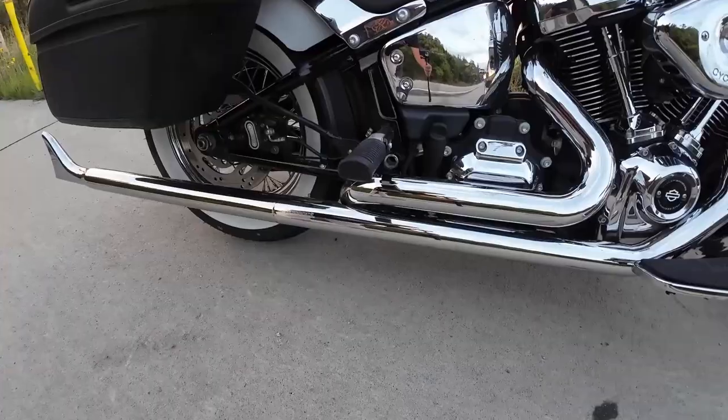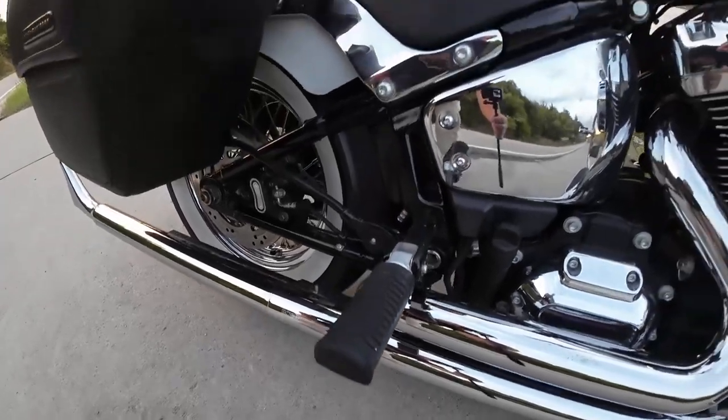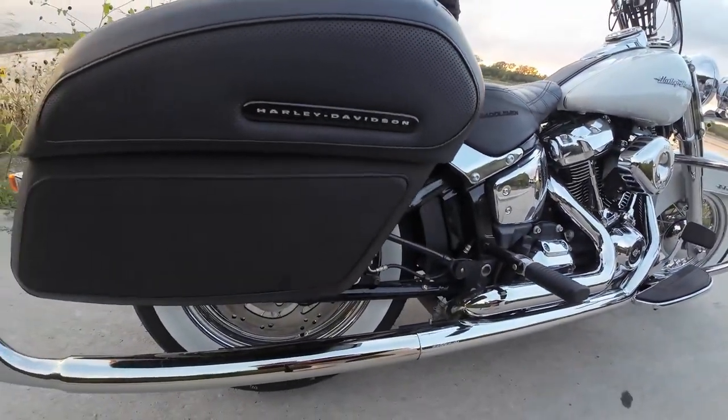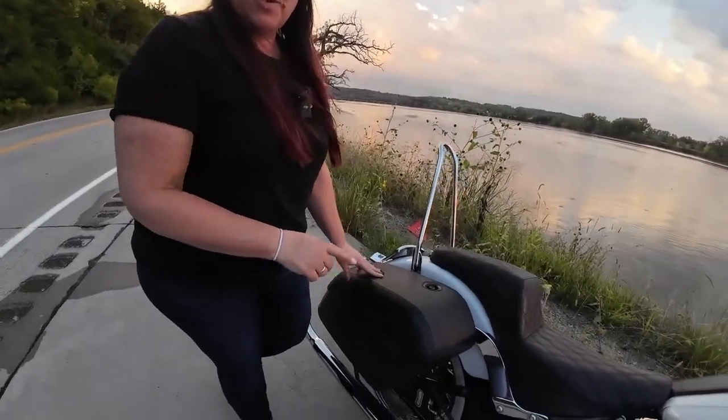These are my passenger pegs, but I don't use them necessarily for a passenger — I use them for myself because I like to have options when I'm riding and to be more comfortable. My bike did not come with bags, but I wanted to carry my own stuff. I have Harley Davidson saddlebags, and these are quick-release.